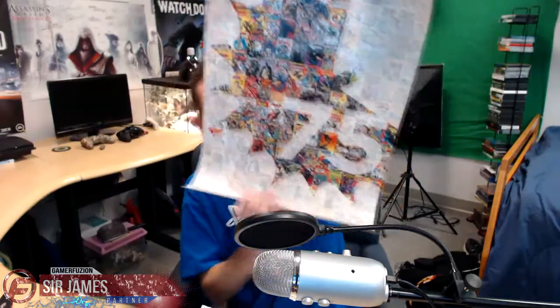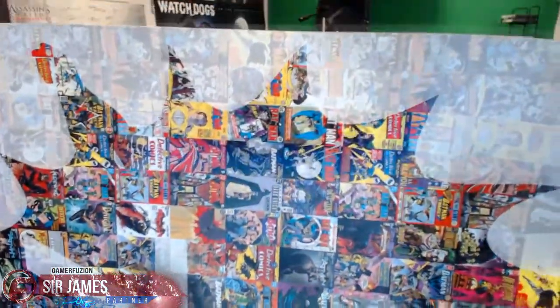I did pre-order the brand new Batman game which was just announced yesterday, and if you pre-order at GameStop you get something cool — a 75th anniversary poster. If you get a closer look you can see all kinds of different Batman comics in the background, which is pretty sweet. I just need to get a frame for this.